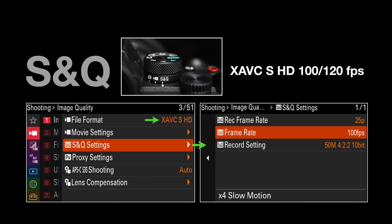The S&Q has a dedicated dial — that's slow and quick — so we can quickly change between shooting maybe 24, 25, or 30 frames per second. For high frame rate movie capturing, just slide the dial to S&Q. The only downside I've seen is that we don't have 100 or 120 frames per second in 4K; we can only do 50 or 60fps in 4K. We need to drop down to HD for 100–120fps.